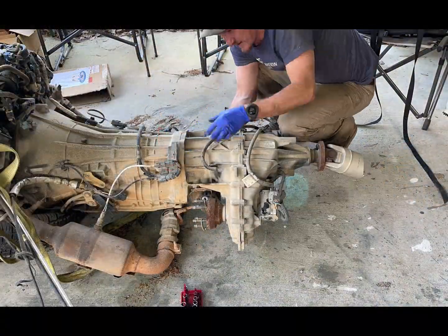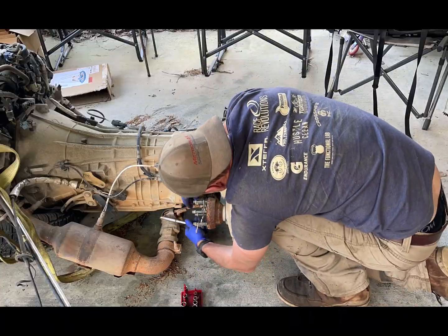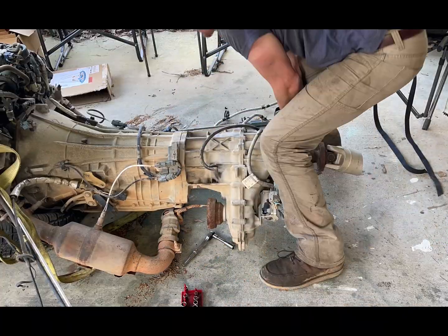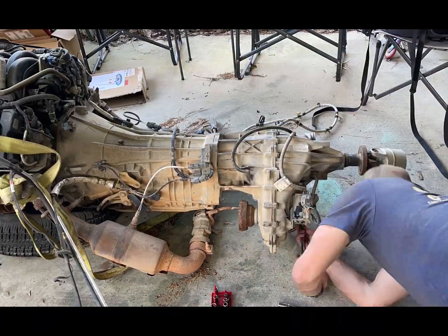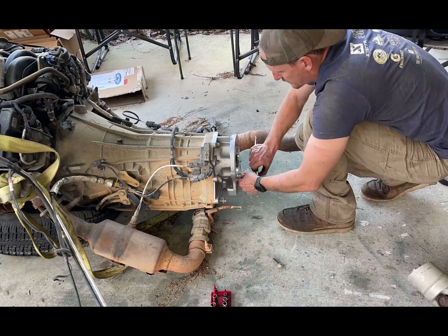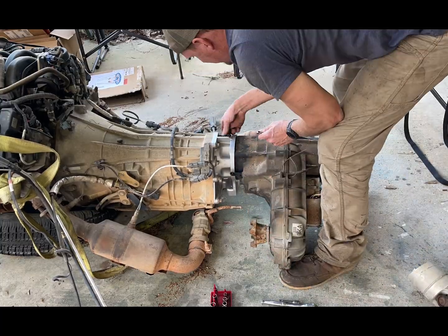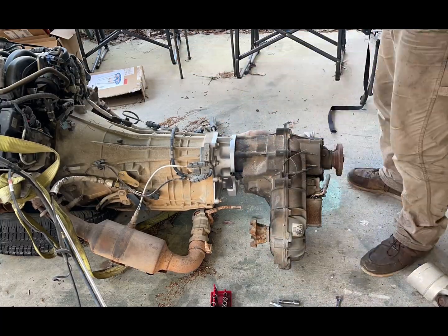I decided to spare you all the footage of me power washing the frame. Instead, I'll show you what it took to put the adapter on. It was pretty easy, except I forgot one bolt on the bottom and couldn't figure out why it wouldn't come off. Once I got that out, the adapter went right on with the existing hardware, and then the transfer case slid right on to the output shaft of the transmission like it was meant to be there.